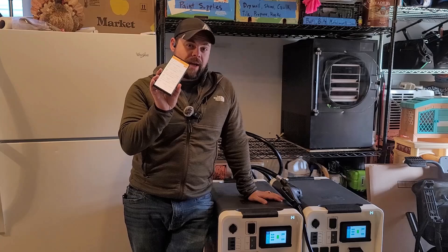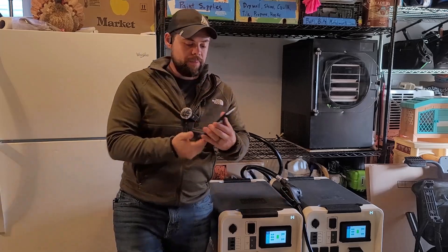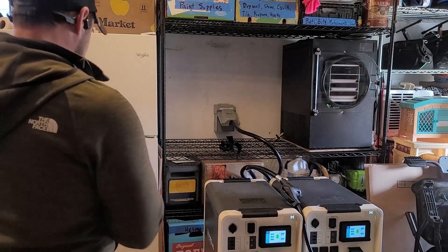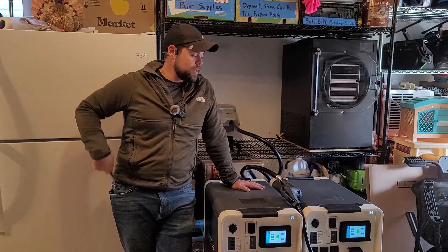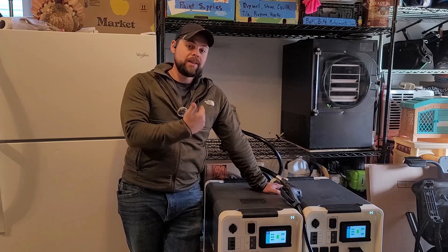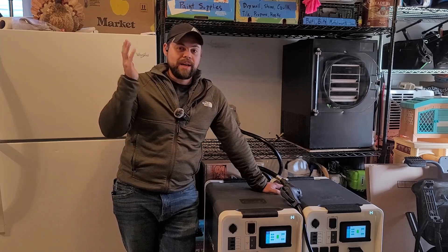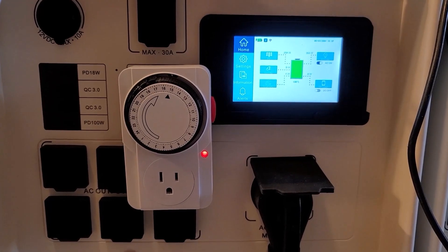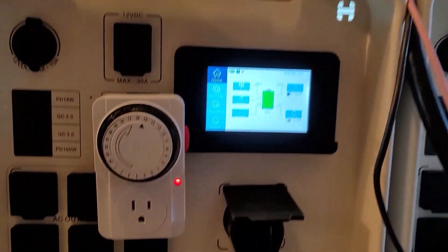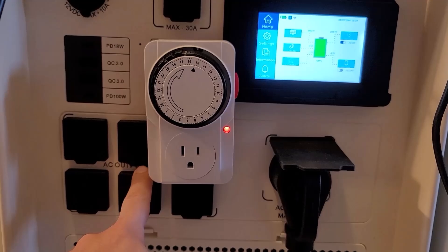I have all four of my units on my HiSolus app and I can monitor these two as well as my other two all from the app. I can simply click on it and see exactly what's going on. One of the coolest things is that if I drain these two low, the unattended mode or dark start mode will automatically kick the whole system back on and continue running my house once the solar panels have recharged the batteries to 20%. No other system on the market has that. And even though I'm outputting 240 to the house, I still have access to use 120 volt power directly off the units.